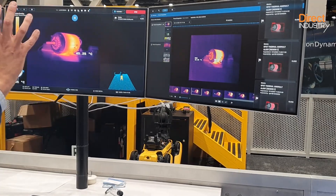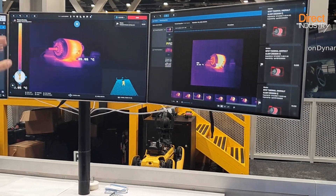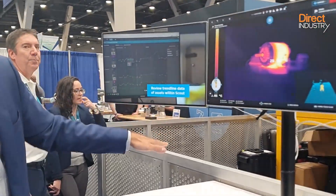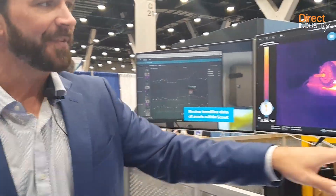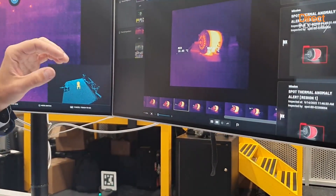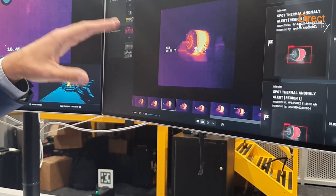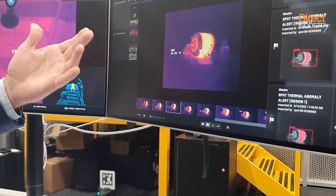Spot takes a scan of that image and then, after it completes the rest of its mission, it will go sit back on the dock and upload all that data. That data stream is what we're seeing over here — you're able to see over time how the temperature is changing in that motor and if it has a problem.